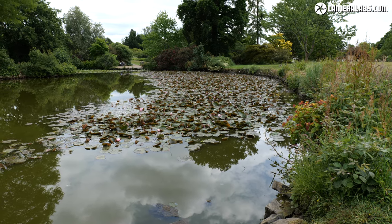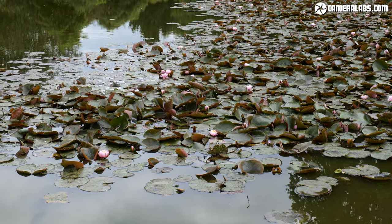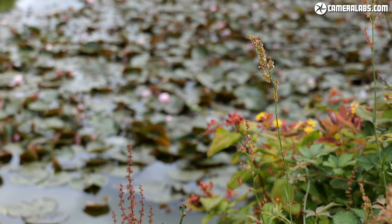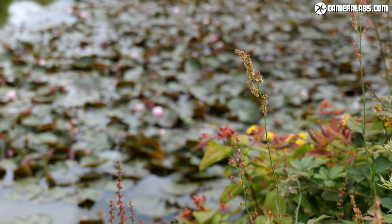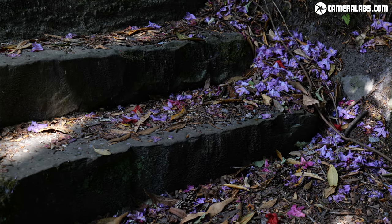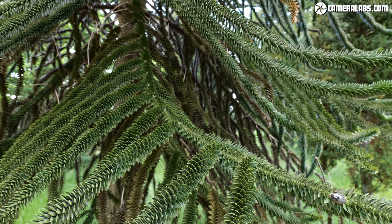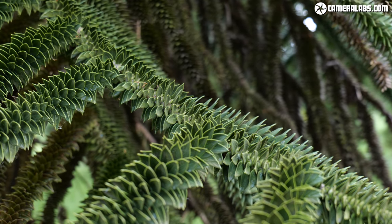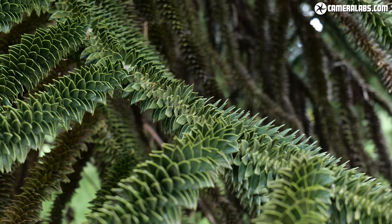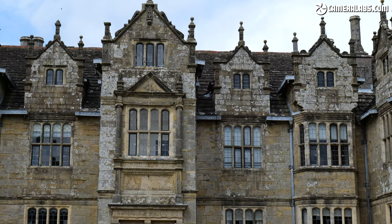The 20-60mm range is also perfect for video use, and here's a bunch of clips I filmed with the lens mounted on the S1H in 4K. It's nice to easily grab wide establishing shots before zooming into details, and again the close focusing gives you the potential for fine details. The lens may not feature optical stabilisation of its own, but it delivered wobble-free footage when mounted on bodies with sensor stabilisation like the S1H. The wide end is also ideal for vlogging, as I'll now show you in this next clip.